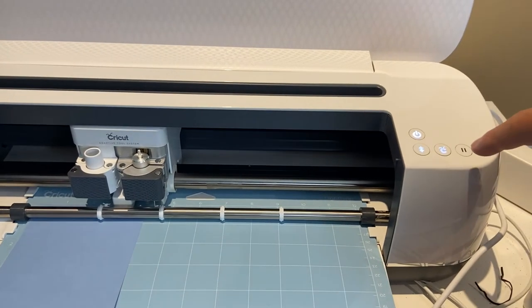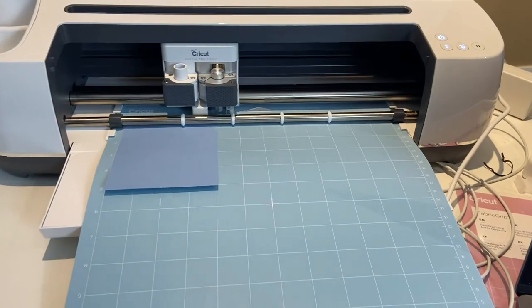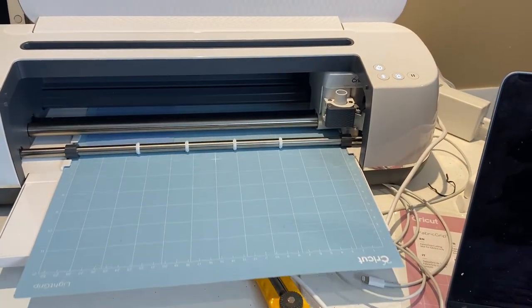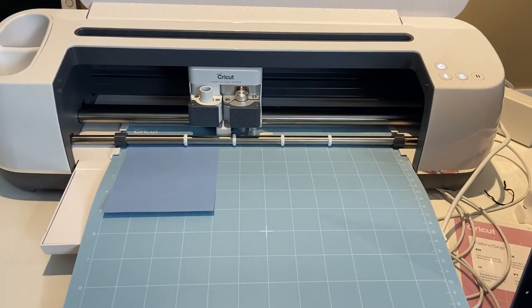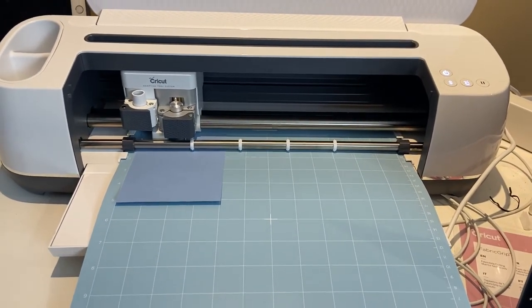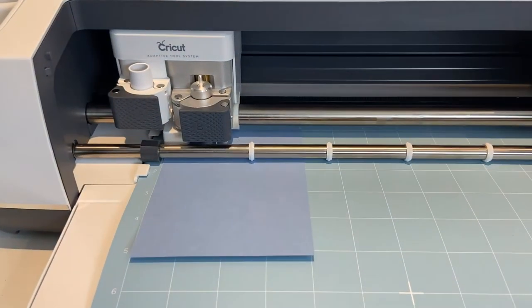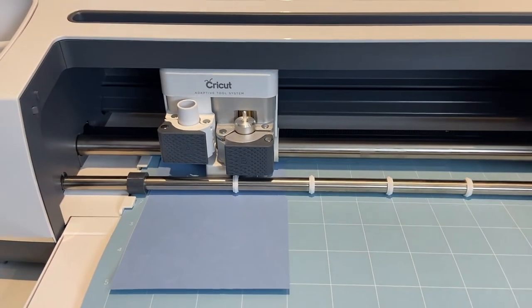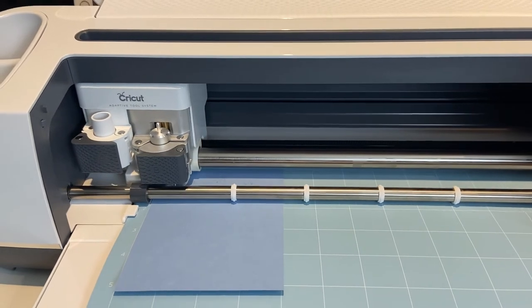The flashing light is going for cut, so we'll just press that and see what happens. And there it's proceeding to cut out the sample design. All being well, it will be a crown, just as we had requested.